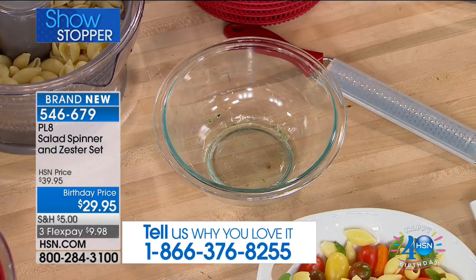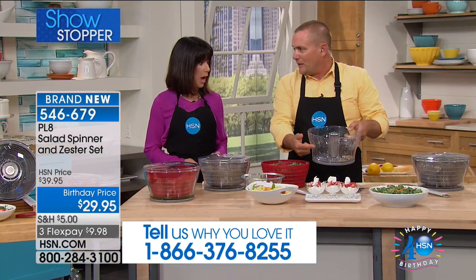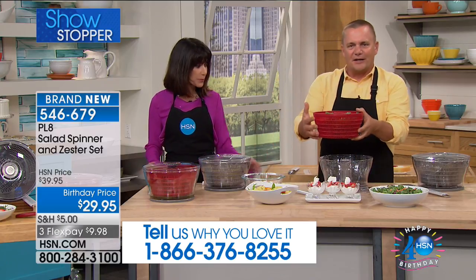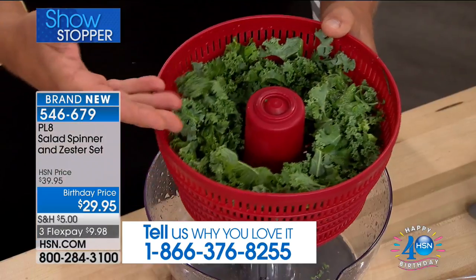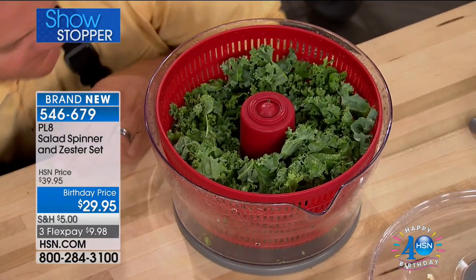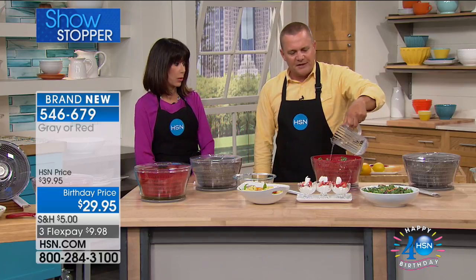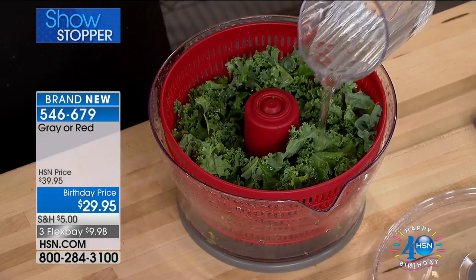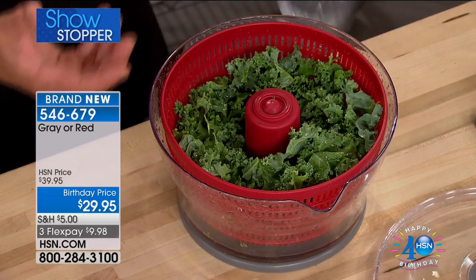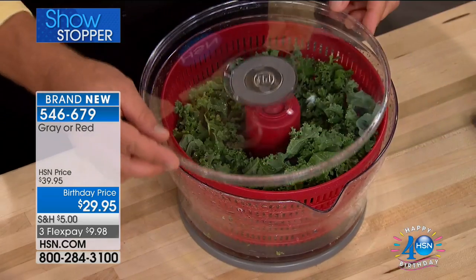All you do is rinse the bowl out. You can even use this as a salad bowl, as a serving bowl. You can use this as a colander in the sink for straining and draining. Put it in the spinner. We have red and we have gray. I'm going to pour the water right over this — your salad gets wet. You always want to wash your salad, whether you get it out of a bag or rinse a head of lettuce in the sink. Put it in the PLA salad spinner.